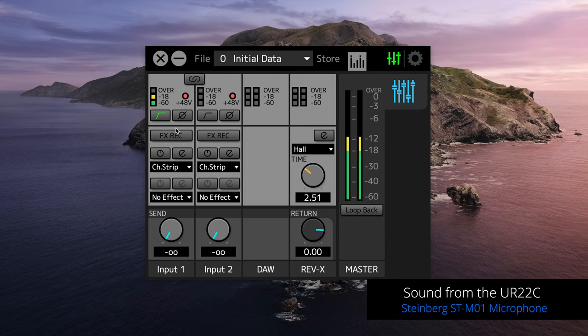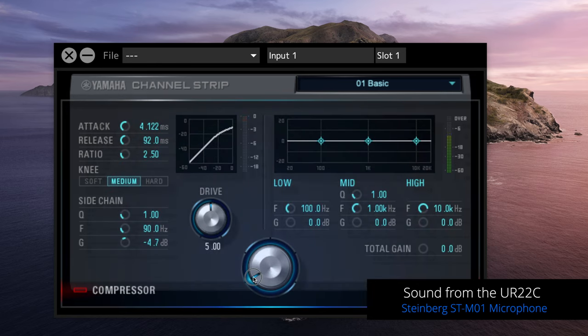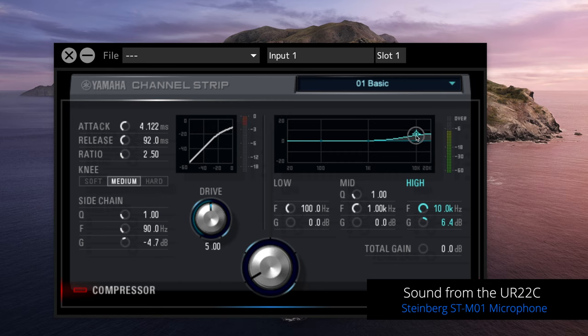We can also add DSP effects to our voice. The UR22C includes a channel strip plugin that's really useful for podcasts. It has a morphing dial that lets you morph between different sounds for your voice — without manually tweaking compression and EQ settings you can get a very nice sound very quickly. You can also adjust manually, adding top end, low end, and more compression. This saves a lot of time during editing since you don't have to apply compression and EQ in the software.